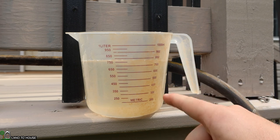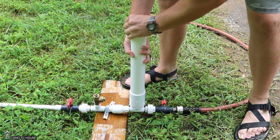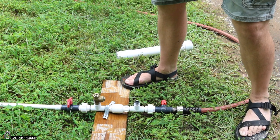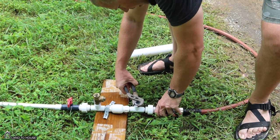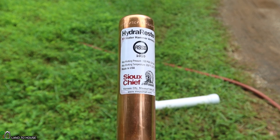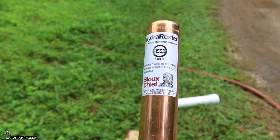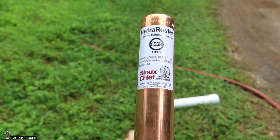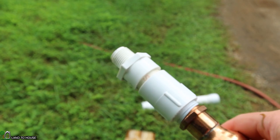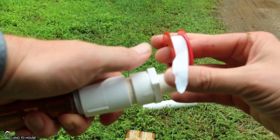Now that we have the numbers from that test, let's remove the pressure tank from the system. This is the Hydra Rester, the Sioux Chief 1010, rated at 350 psi, 24 bar. Max working temperature is 250 degrees, so this can be used on either cold or hot water. It's a three-quarter inch thread and I've got that reducing down to a half inch, so let's put some Teflon tape on the end and then put it on the pump and see if this is going to work. It may be that this test just doesn't work at all — we'll have to see.